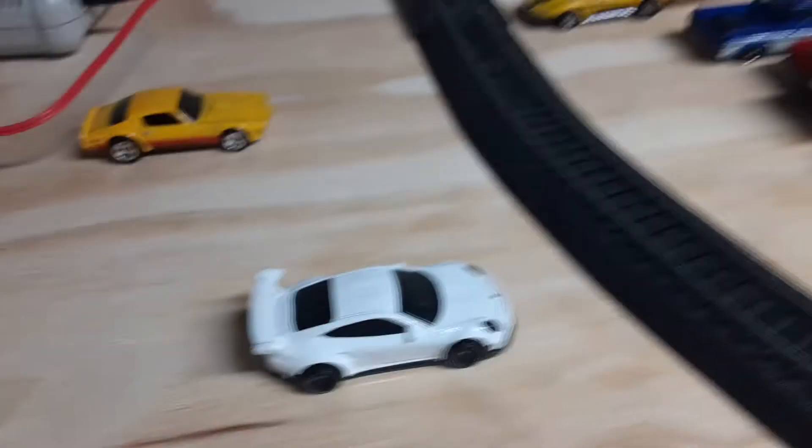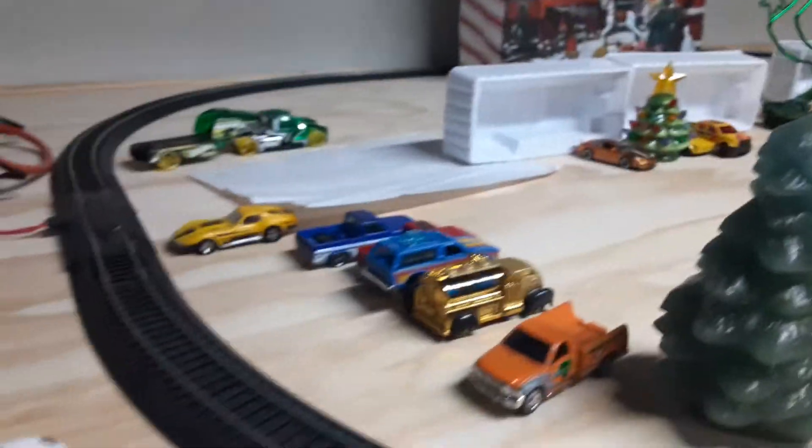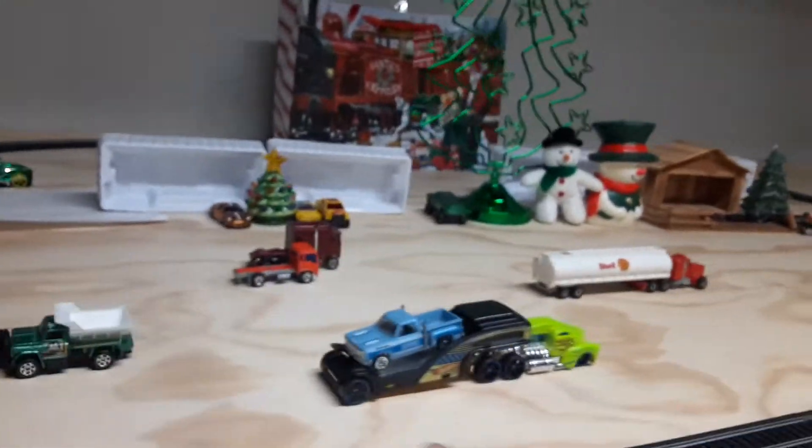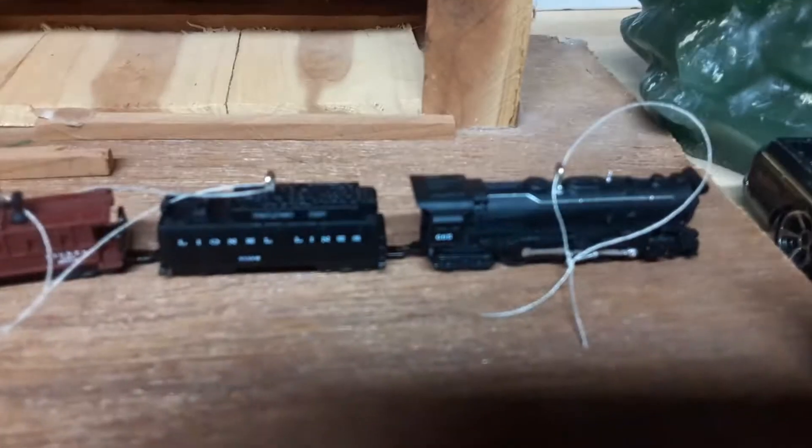You might recognize this car from my house, but I moved them around. This is all the same. As you look right here, that snowman is not there anymore. As you look right here, you have a new train right there.